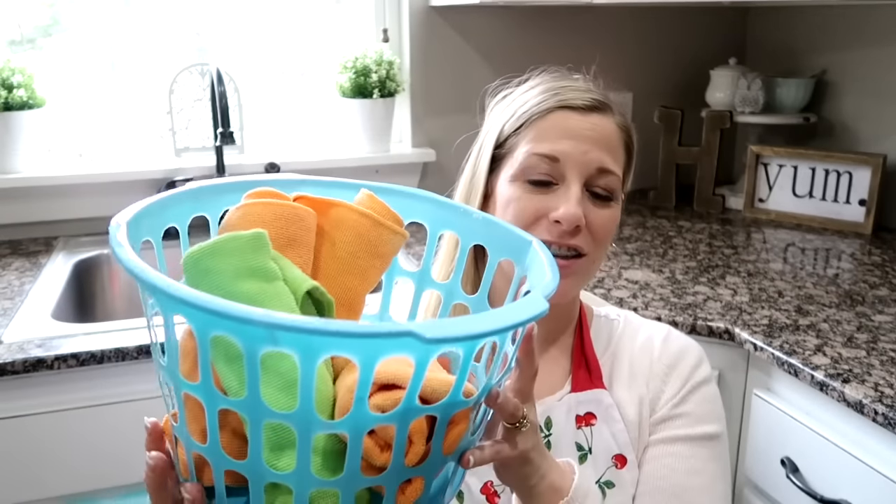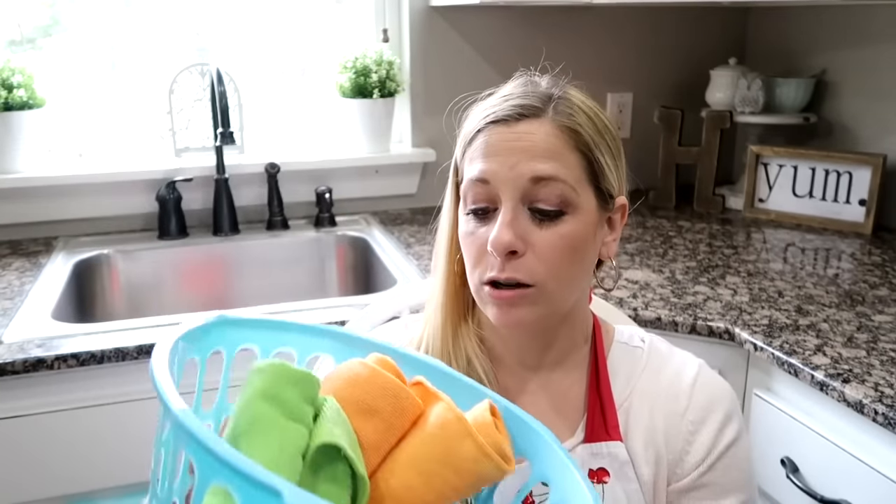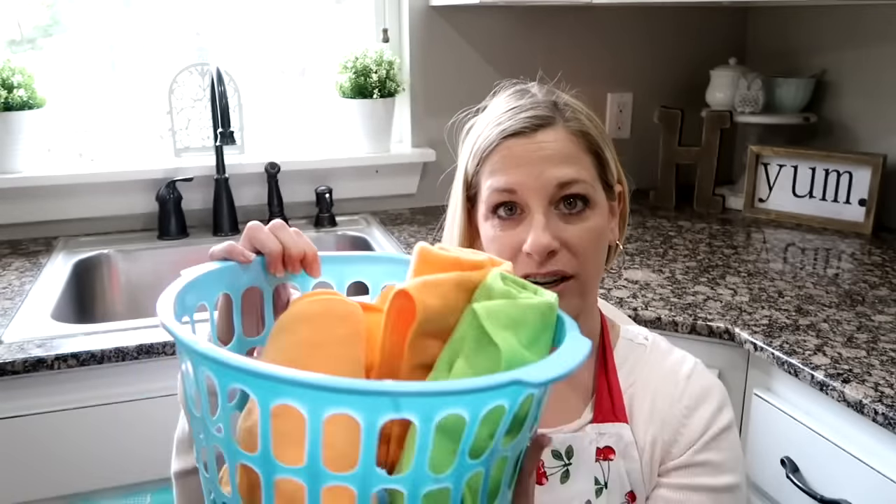Down in my laundry room I have this basket I got from the Dollar Tree. I keep some rags or cloths in here — I just roll them up, stick them in, and put them on top of my shelf. I grabbed a rag and went in with vinegar and water and scrubbed.